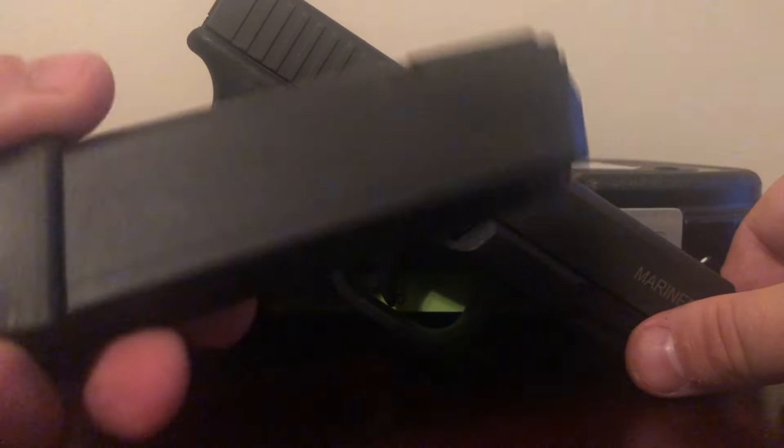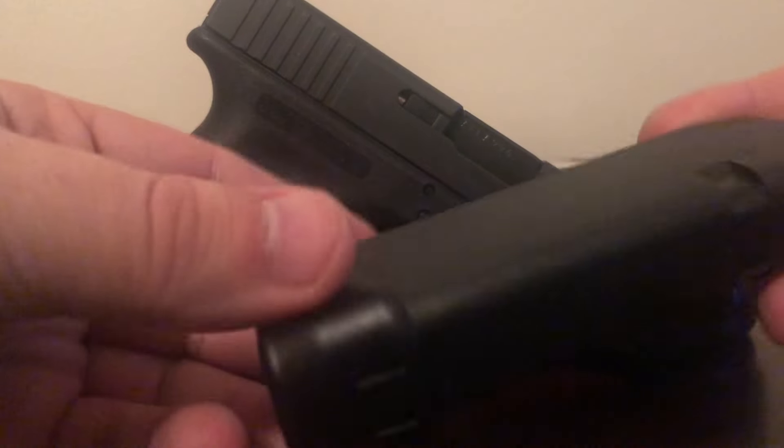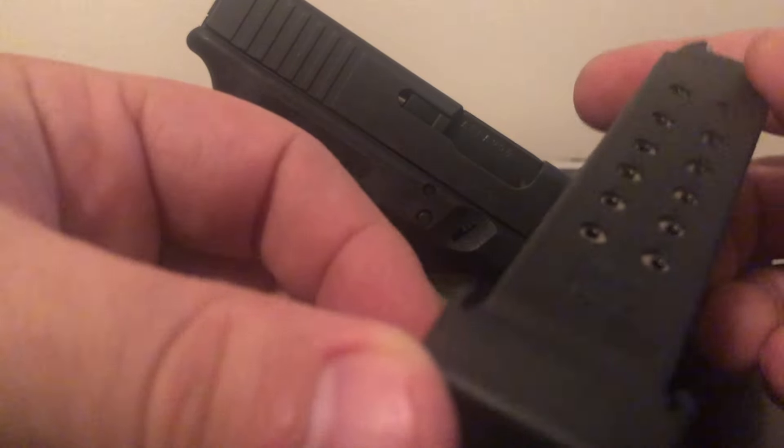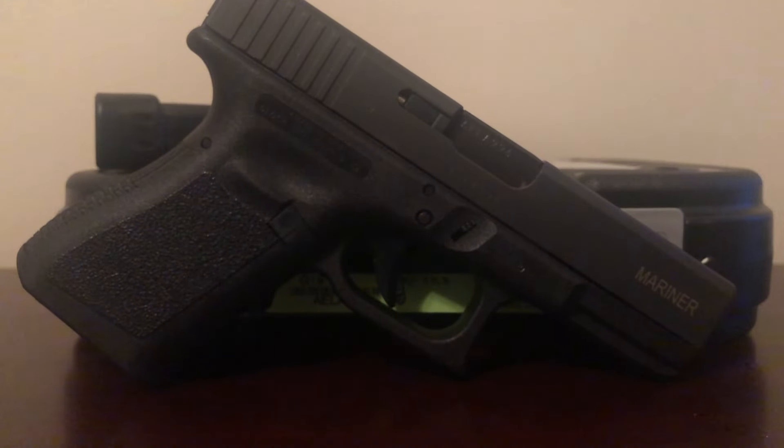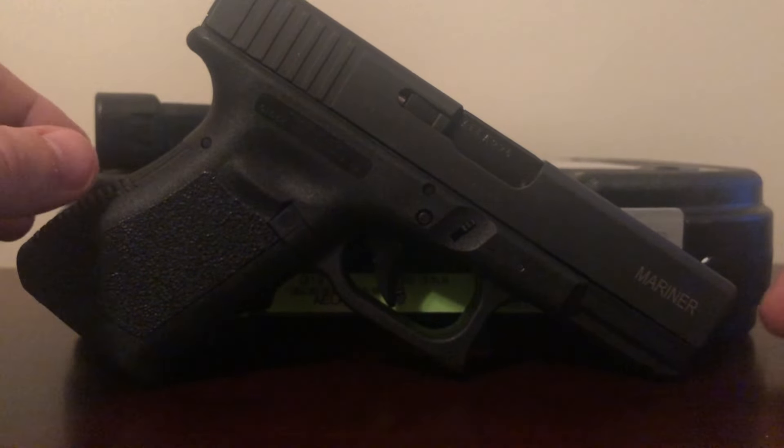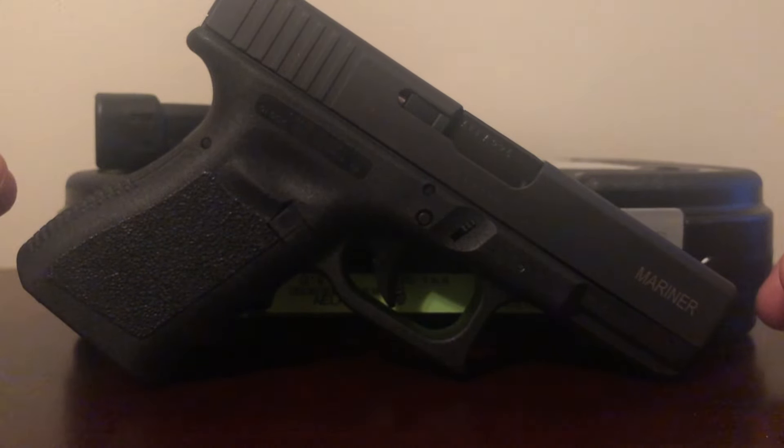It does come with 17-round magazines. They are basically just 15-round magazines with the Glock OEM magazine extension on there, so it adds two rounds. It comes with three magazines. There are some sellers out there selling them with only two magazines — I think they're just keeping one for themselves. But typically it should come with three magazines.